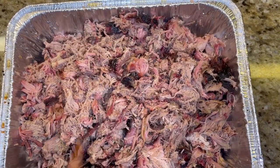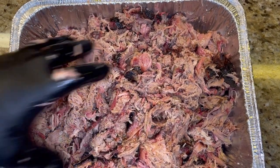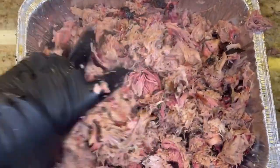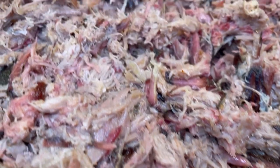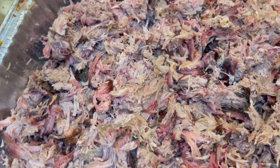This drizzle right here is a Chud hack — it's the first time I tried it. Apple cider vinegar with a little bit of hot sauce mixed into the shredded pork. I'll be doing this from now on for all of my pork butts. The flavor was absolutely incredible, not overpowering, if you add just a little bit. That little bit of flavor with the smokiness of the pork — you cannot miss.